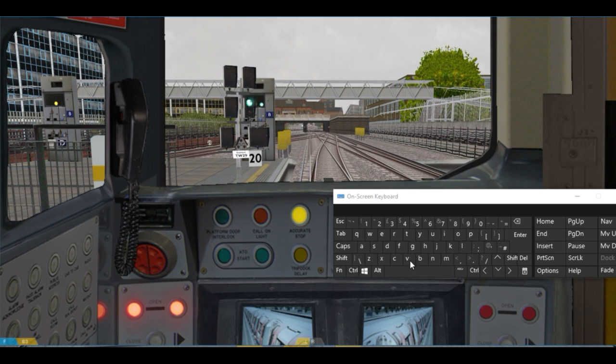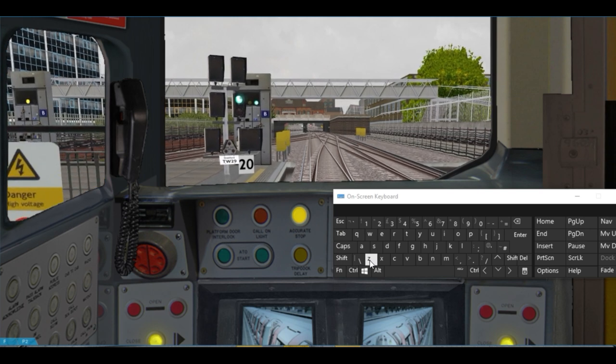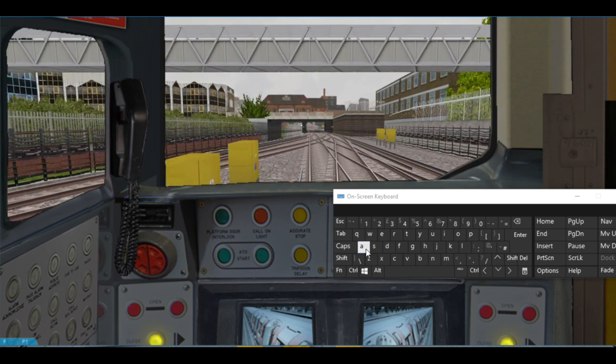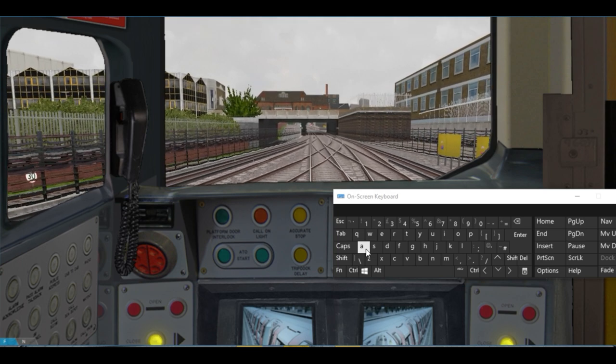Then all I'm going to do is press the space bar and press the Z key, and keep pressing it until the train is starting to move. And there we are — successful. If you find this method hasn't worked for you then please type in the comments below and I'll do my best to help where I can.